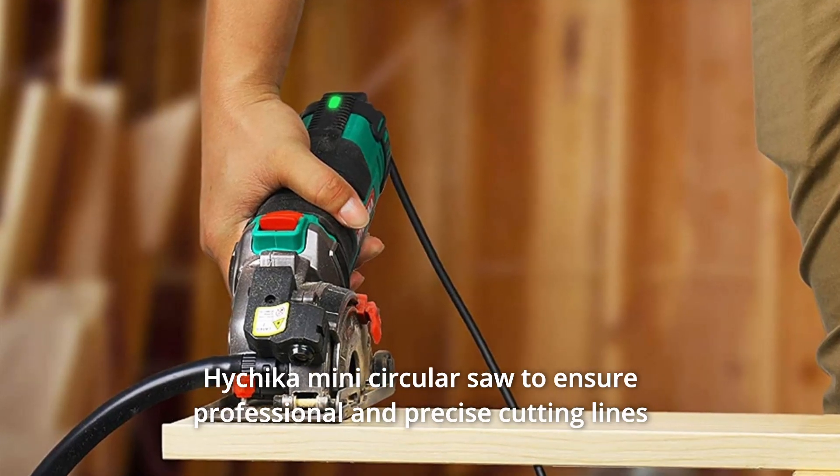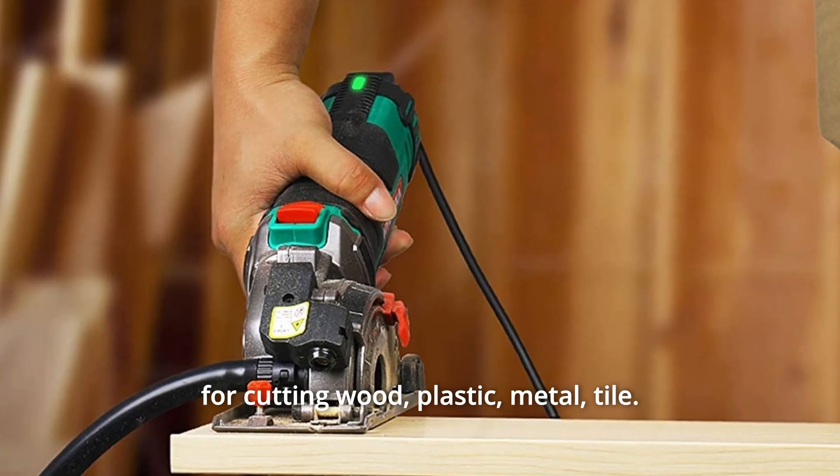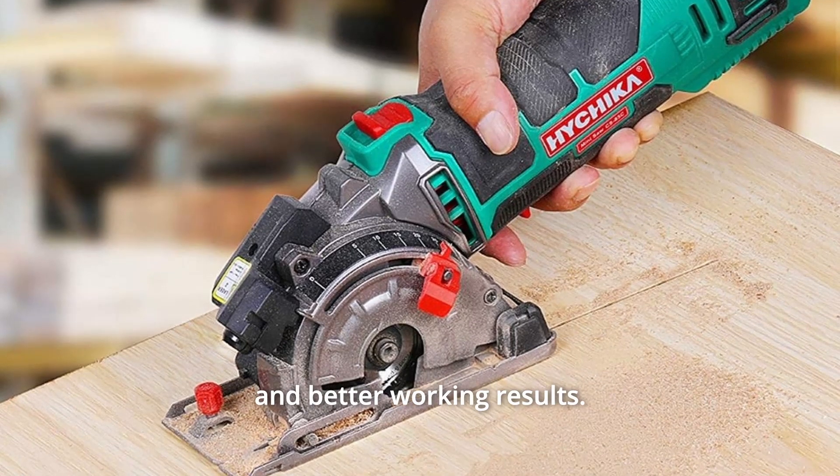The Hitchika Mini Circular Saw ensures professional and precise cutting lines for cutting wood, plastic, metal, and tile. Laser guidance and a scale ruler bring accuracy to your cutting for better working results.